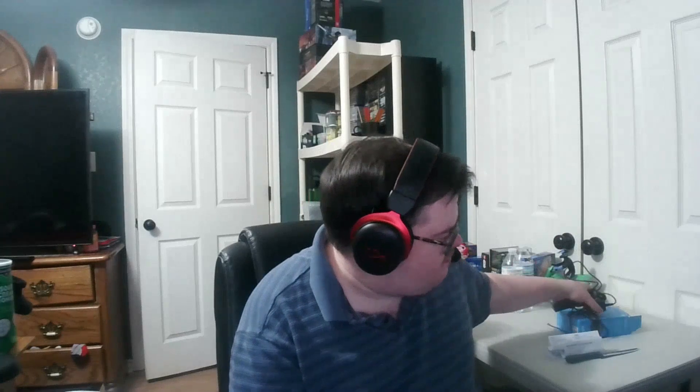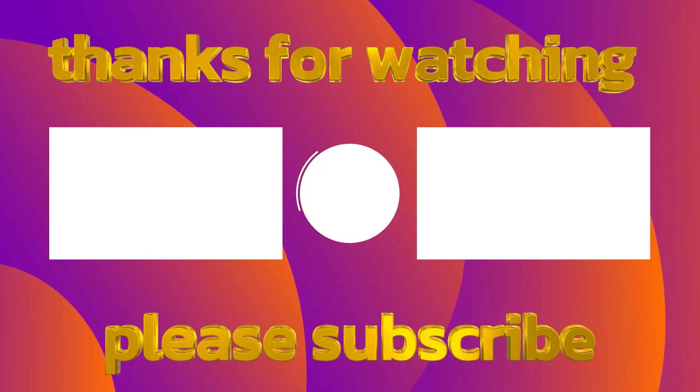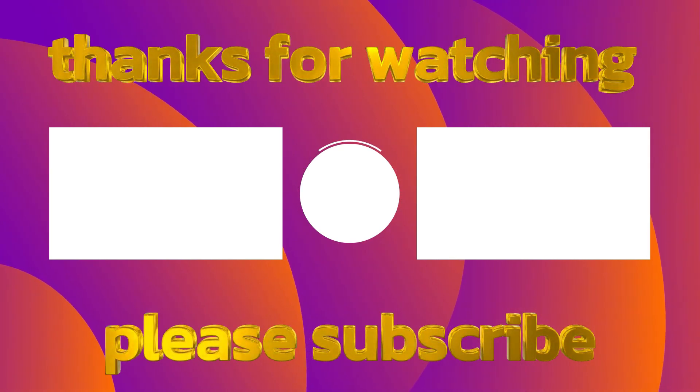A nice little Bluetooth adapter for the Logitech speakers — not bad. So if you're on your cell phone and you want to play a game and have some loud speakers, I would recommend getting this. That's pretty much it today, guys, about this unboxing video. If you want to see more, hit that like button and subscribe. I thank you for watching — we'll see you next time.